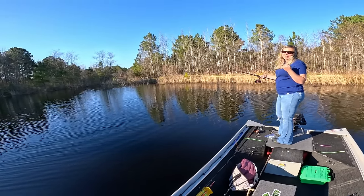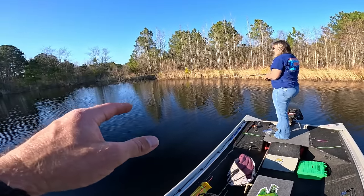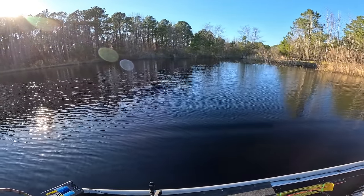This is the first time you've been fishing in how long? Years — five or six years probably. I think your casting has been pretty on point for as long as it's been since you've cast a rod and reel. Pretty dang good.